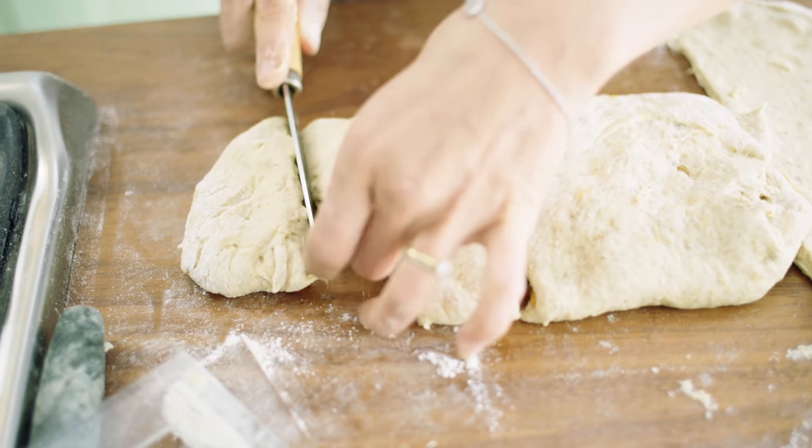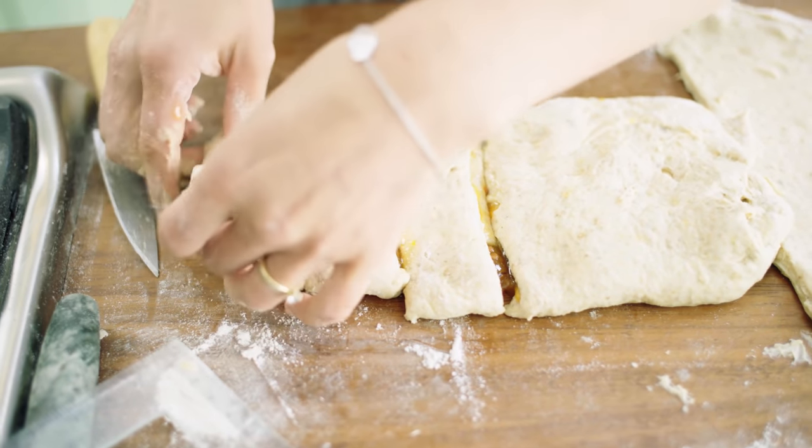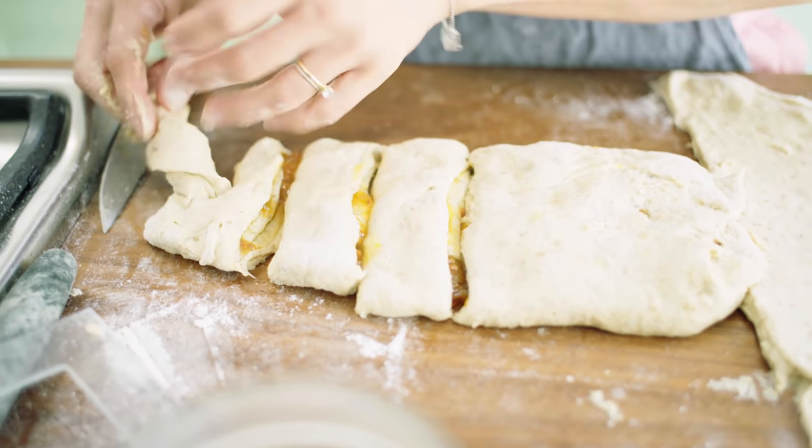The jam will have a tendency of trying to ooze its way out but don't worry, it doesn't matter. So again you make those little legs and twist the legs.